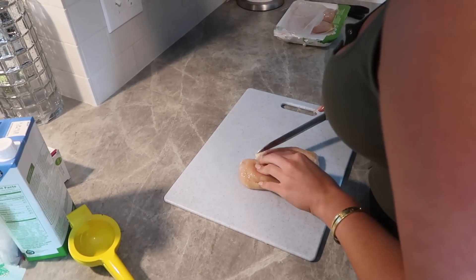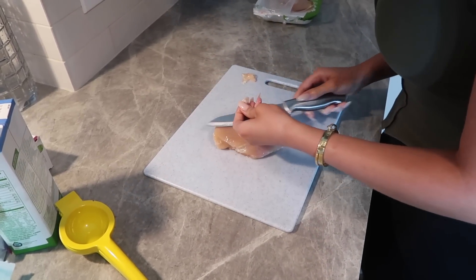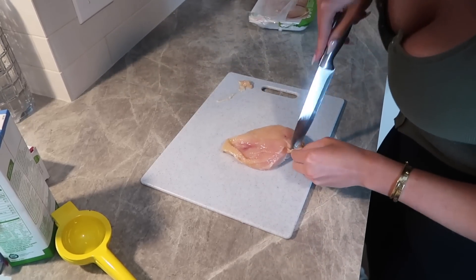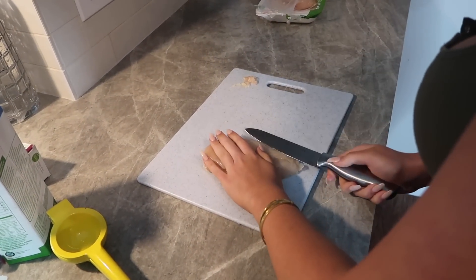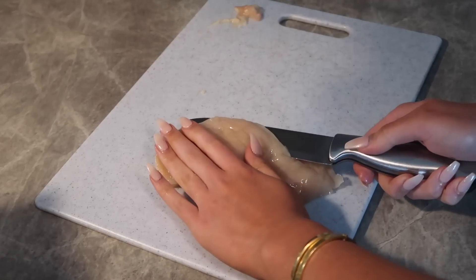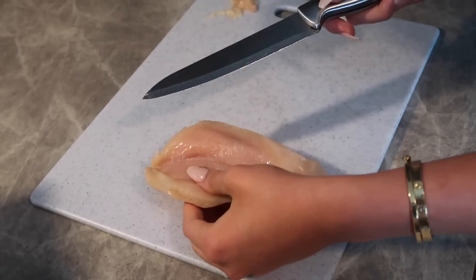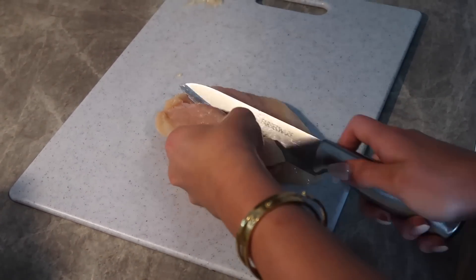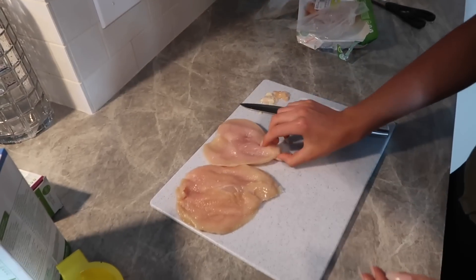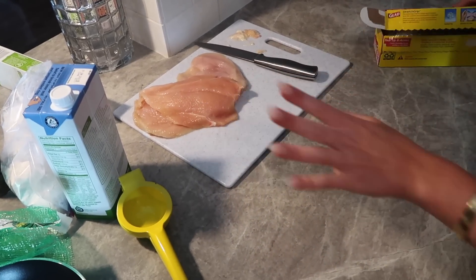Of course you want to trim off all the fat first. Then you want to hold down on it with your hand - this is where the sharp knife comes into play. You want to kind of - this is hard to explain - see how it's cutting like this? We're cutting it in half but you don't want to cut it all the way through. Look how well I just butterflied this piece - it's amazing! I'm gonna finish up cutting all the chicken.